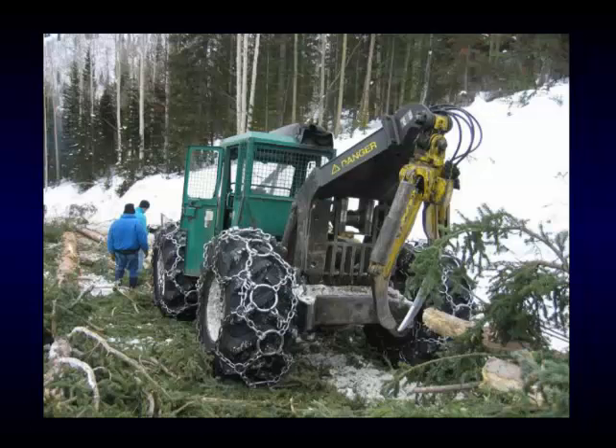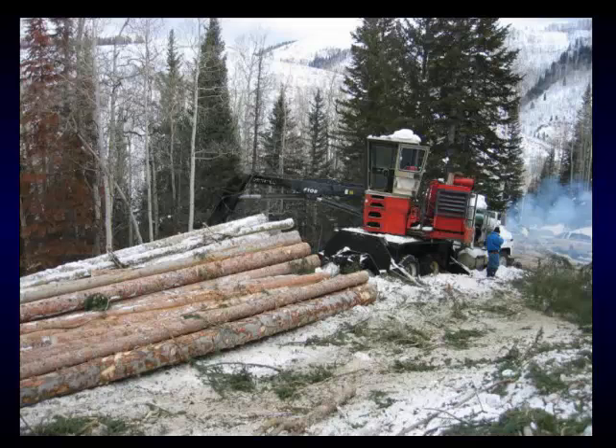Here's a fixed grapple skidder — same type we showed earlier but without the swinging grapple. He's got his irons on for better traction in the winter and frozen ground. A lot of people think that tears things up, but if it's done right it doesn't hurt things that much. He's got them hooked on these chokers — you can see the choker line coming down. He didn't use the grapple on that particular log. This machine has to turn and back over to grab the logs most of the time.